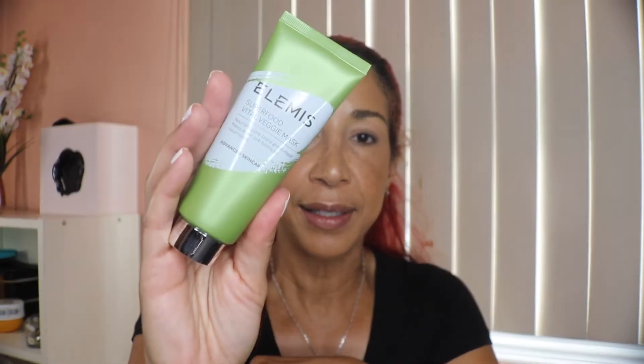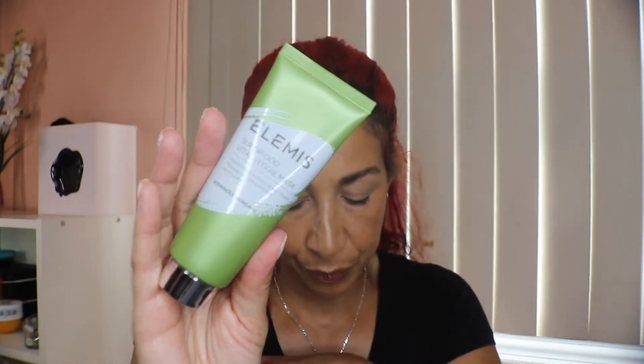Okay, so when we open this up, here they are. The card is right here. The first thing I see is this mask from Elemis, and the retail value is $35. It's like a veggie mask.